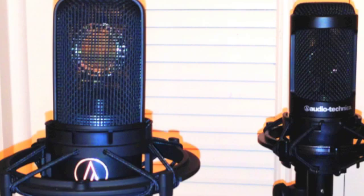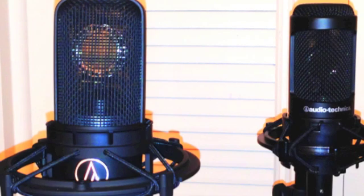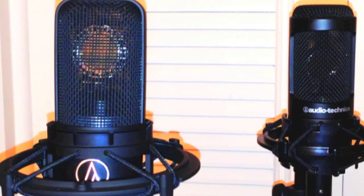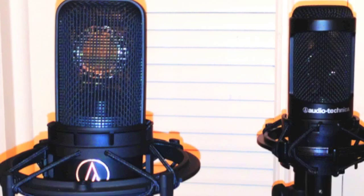Testing AT 2035. Testing. Audio Technica AT 4040. Three and a half feet. Testing: 1, 2, 3, 4, 5, 6, 7.